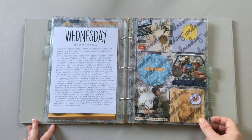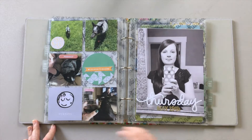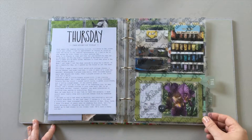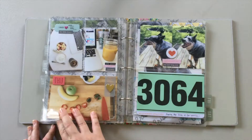Since most of my journaling is on the printed sheet at the beginning of each day, I haven't added a lot of journaling on the pocket pages. Instead, I chose to use phrase stickers and other embellishments to highlight certain parts of the photos and certain parts of my day. The supplies I've used throughout the album are mostly from previous Studio Calico kits.